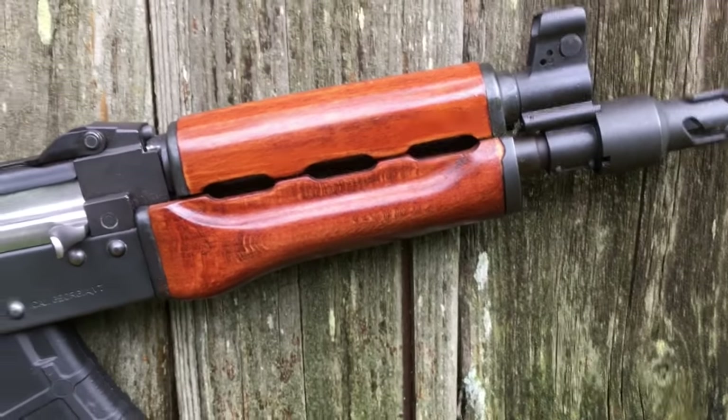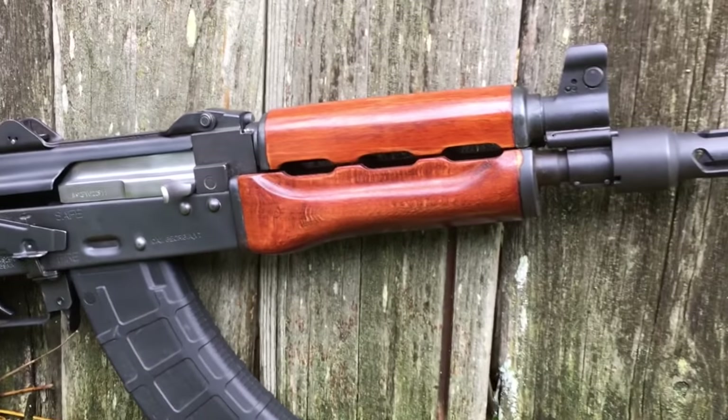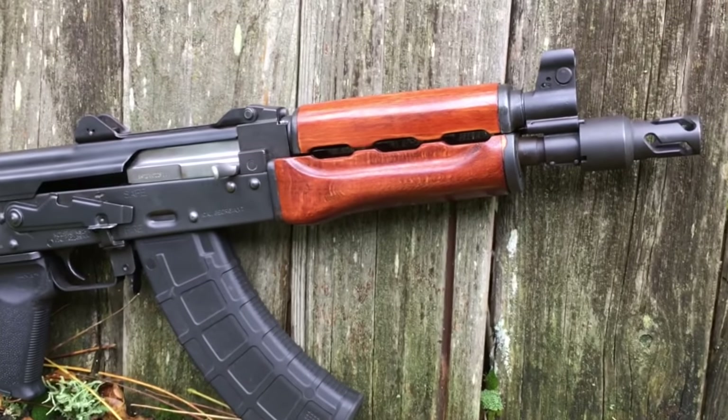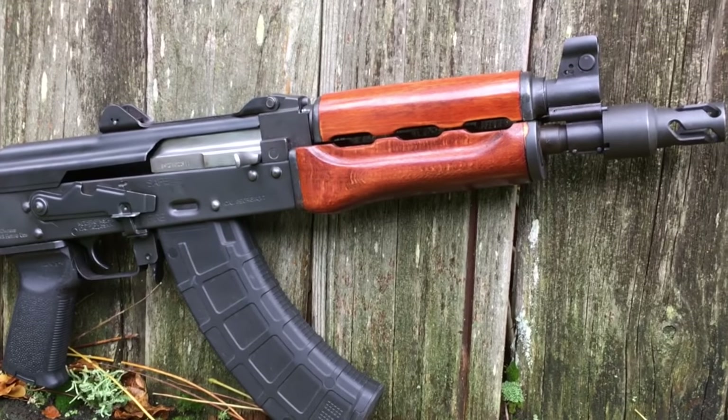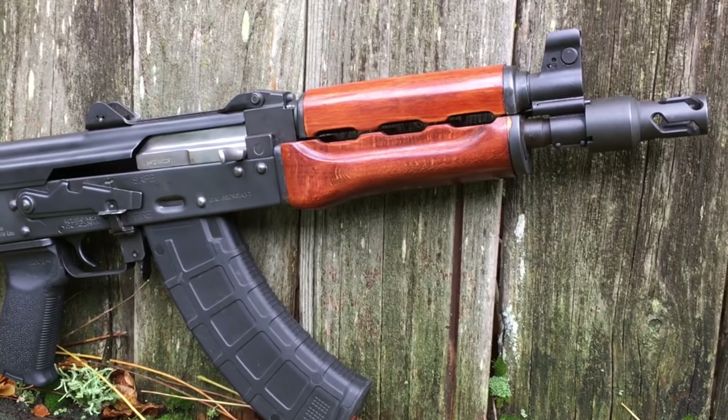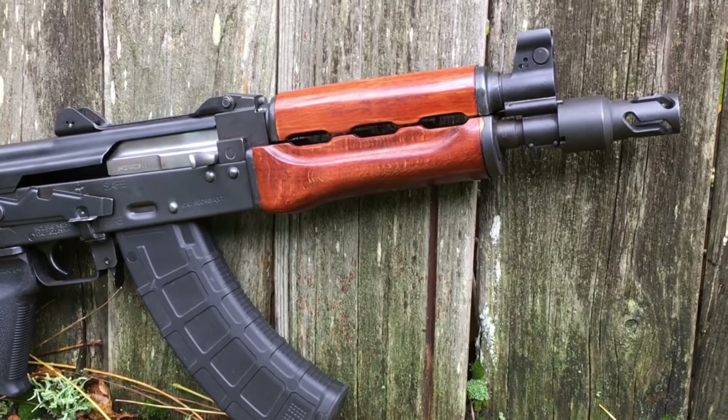That's it from us here at Fire Mountain Outdoors. Remember, you can't take back a bullet — you never ever want to wish that you could. So make sure you follow the four basic safety rules. Stay safe, shoot straight. We'll catch you on the firing line. Thanks for watching.